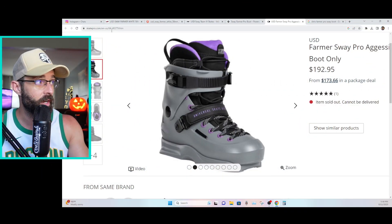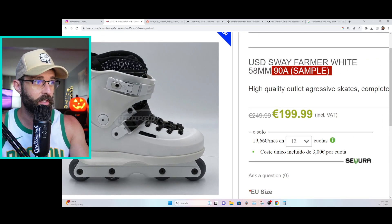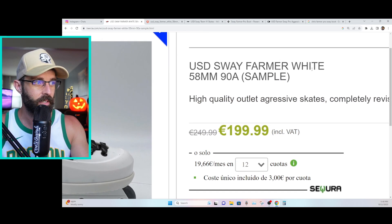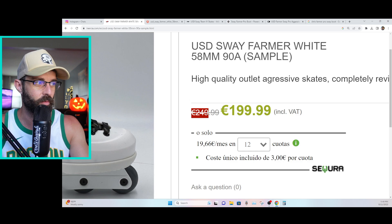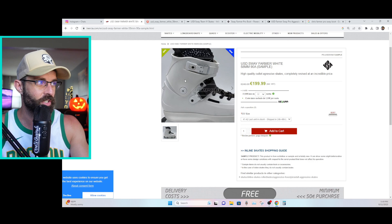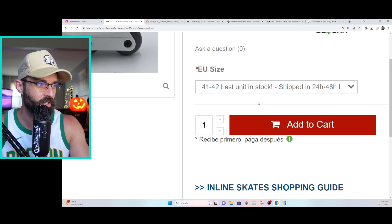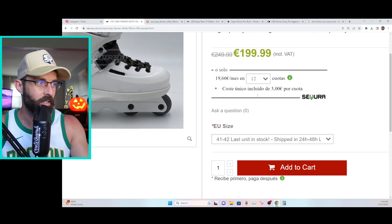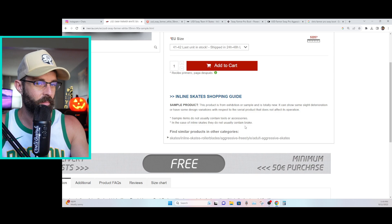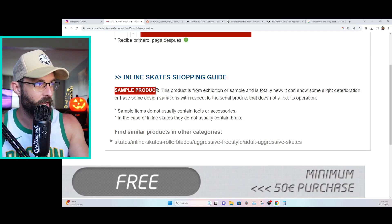If we pop on over to Inertia and type in USD, we can find the USD Sway Farmer White 58mm 90A — and in parentheses it says 'sample.' They have them marked down from what appeared to be originally 249 euros to 199, including value-added tax. It looks like just one pair — sizes 41 and 42, last unit in stock — so it seems like a sample.